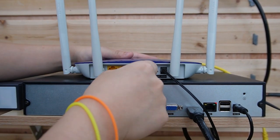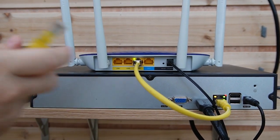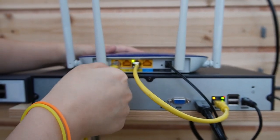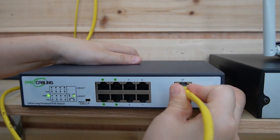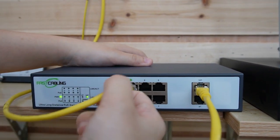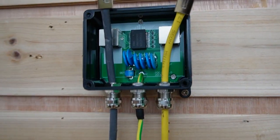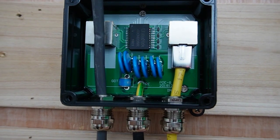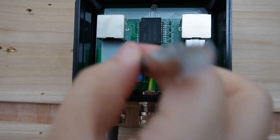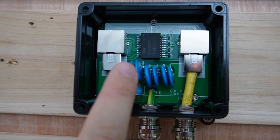Let's do the connection together. We'll use a short patch cord to connect our main network router to the NVR, and use another ethernet cable to connect the router to the long-range PoE switch to provide data. Now I'm going to connect the PoE switch with the surge protector — make sure you plug it into the output port. The output port is for the device side, and the input port is where we connect the 300-meter ethernet cable.